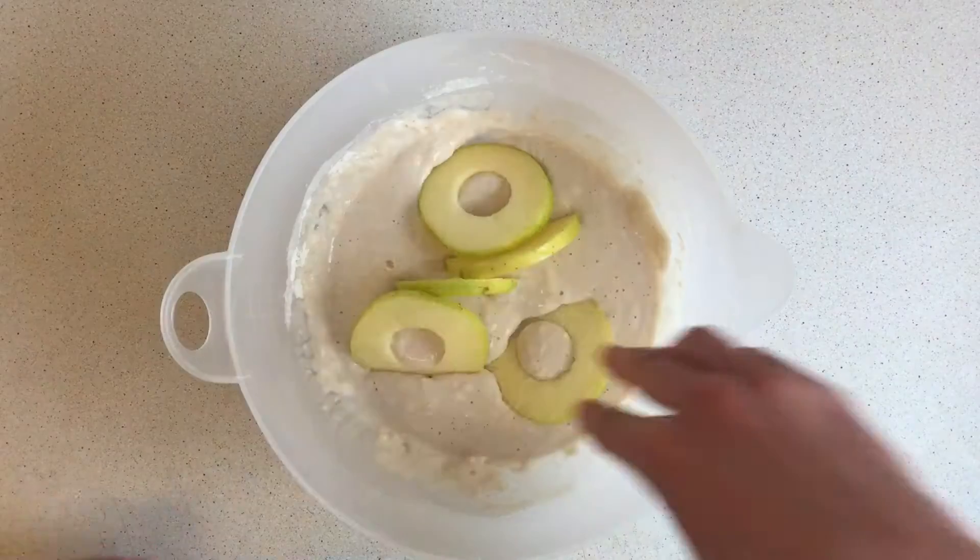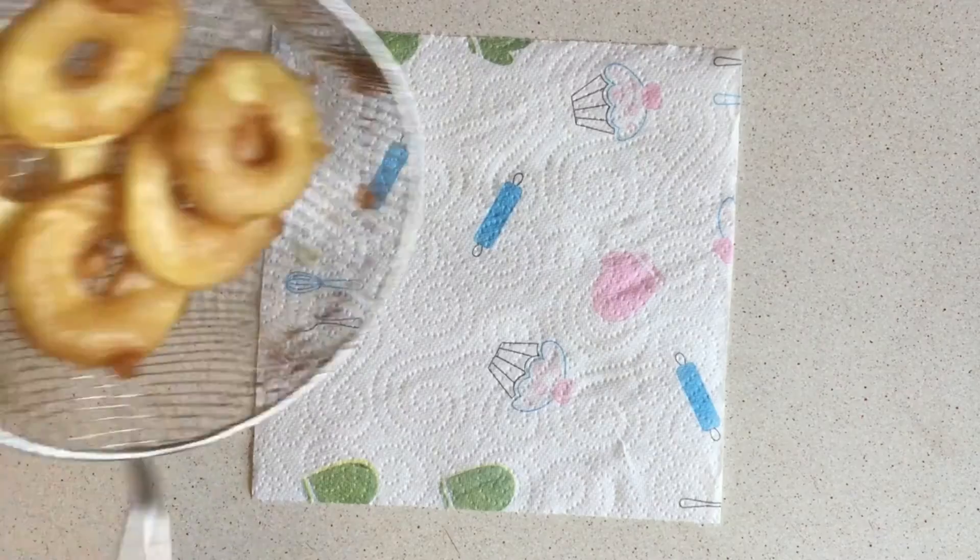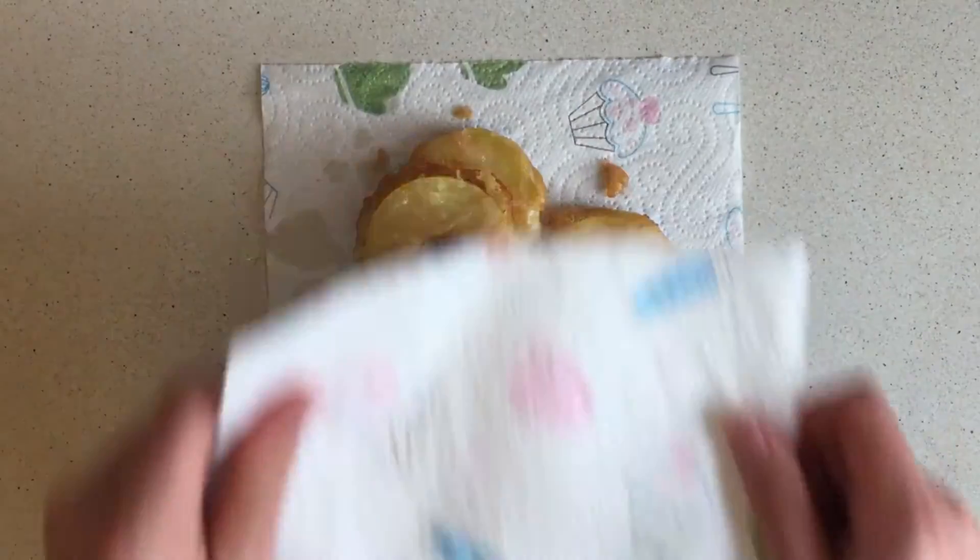Once that's done, submerge the apples in the batter mix. Heat a pan of vegetable oil to 190. Hiya! Fry. Once fried, pop them on some kitchen roll to mop off the excess.